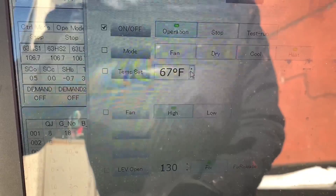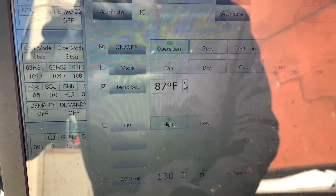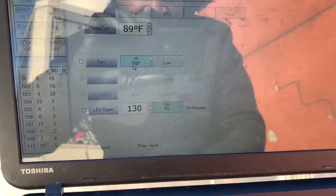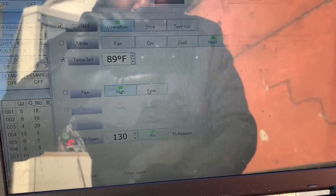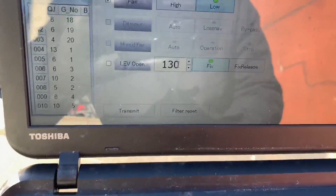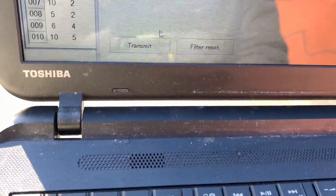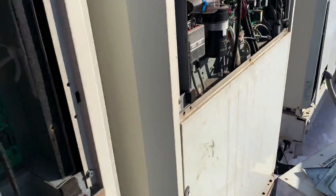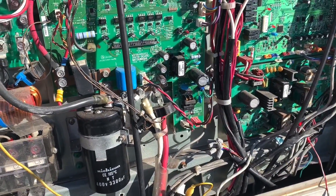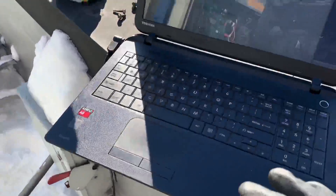Mode is already set to heat — good. I'm going to raise the setpoint to full heat, and I'll set the fan to low speed. Down here I won't touch the valve — that's the LEV — I'll leave that for troubleshooting purposes. Hit Transmit. Right away, do you hear those clicks? The machine is alive! It came to life right away. Let's close that out.